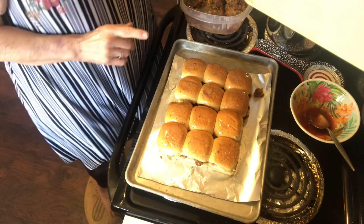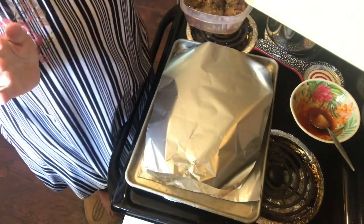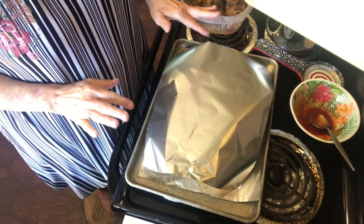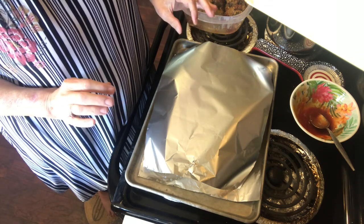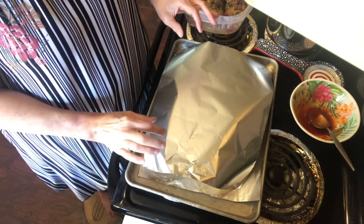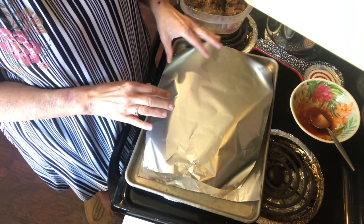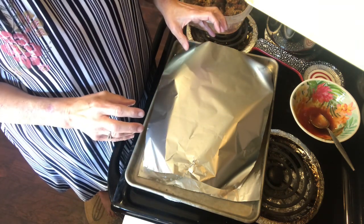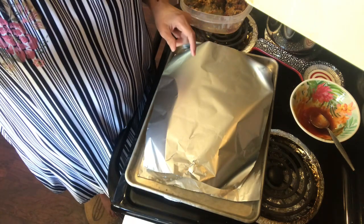Now I'm going to take a piece of aluminum foil and just lay it on top — I'm not going to press it down around it, just lay it on so the sandwiches can heat through for 10 minutes at 375 degrees. After the 10 minutes, take the aluminum foil away and let them cook five more minutes. That will make the crust a little bit crispy and let the butter cook in a little bit. I'll see you back in about 15 minutes and we'll test these.